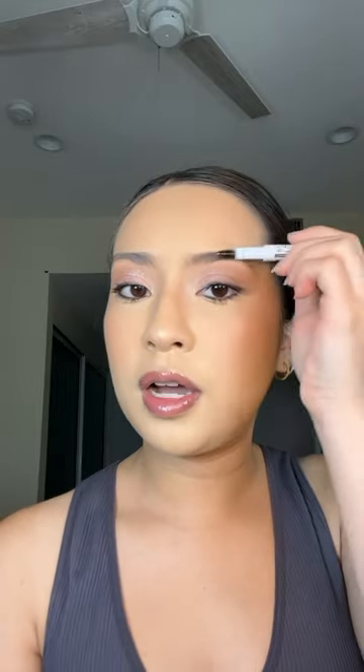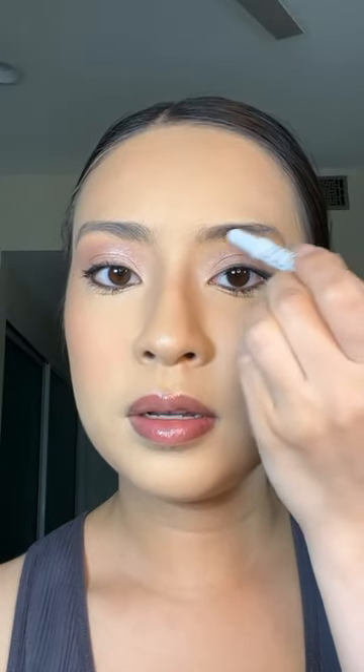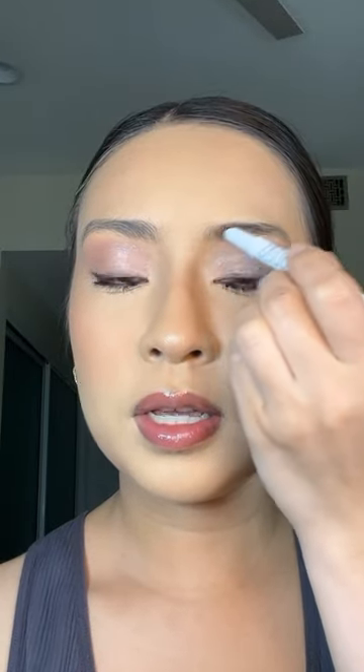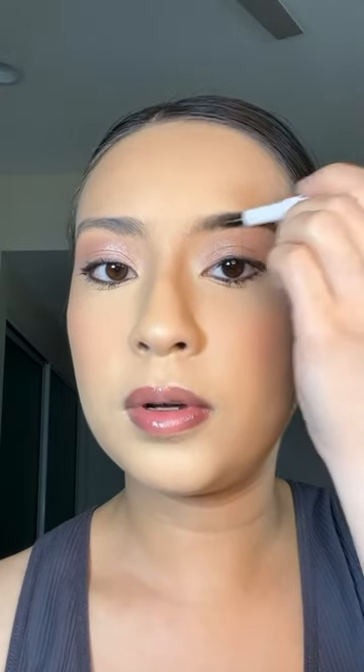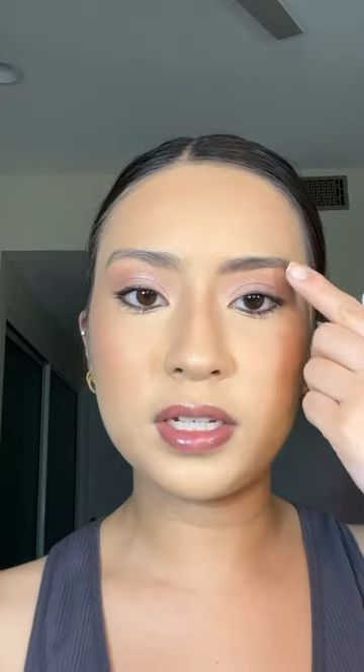So I'm just going to brush out my brow first. Now I'm just going to go right in with a very light hand — you can see it's already showing up. And then I'm also going to brush it out and continue applying it and brushing it out. It's going on really smoothly. I do really like the color payoff. It's super pigmented and so easy to apply. You can definitely tell this brow is more filled in than this one.